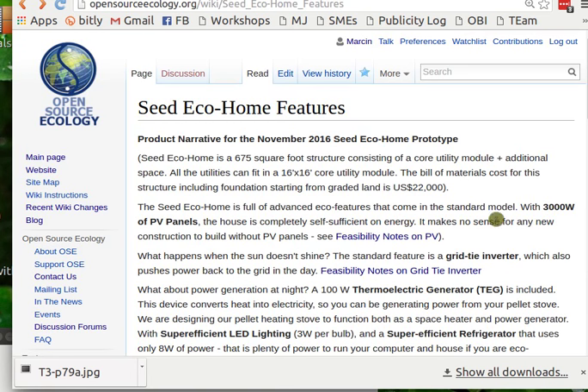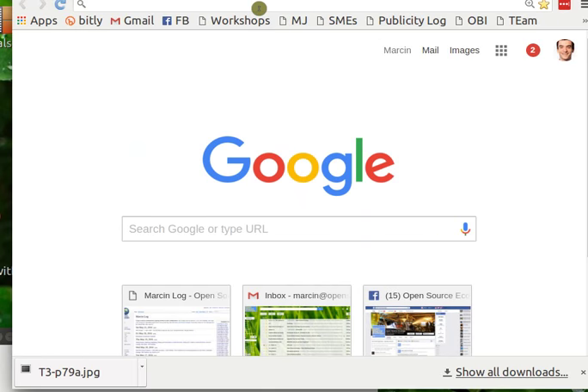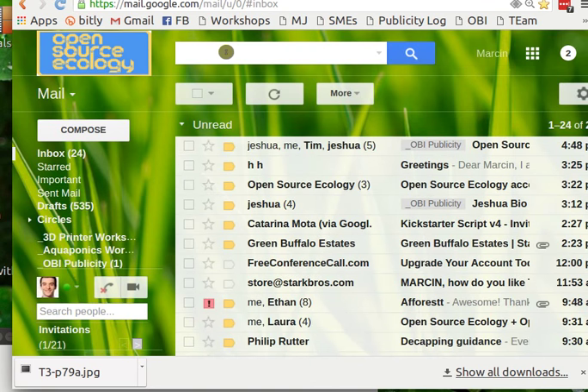We need to communicate that list quickly and effectively so that people can appreciate it rather than get lost in the details. First of all, 3,000 watts of PV panels. To preface this — if built on a 16 by 16 framework, the materials cost for that module is actually $12,000.